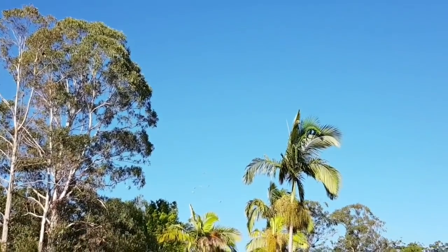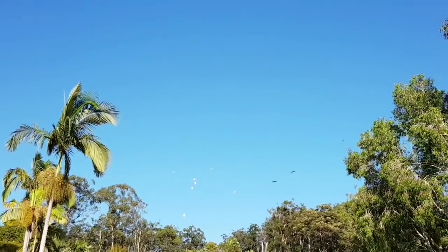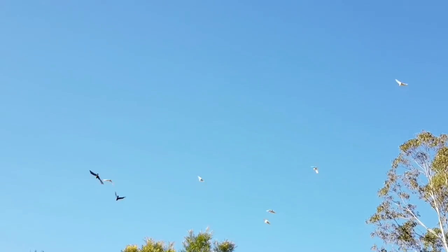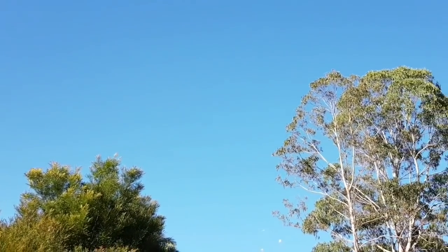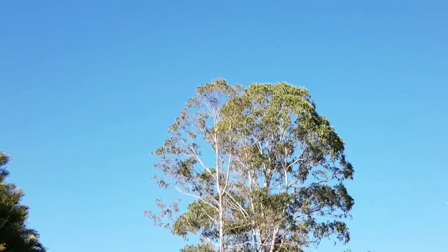I think they're going to chase those two black cockatoos until they get out of their territory. Aerial shots. Play nice, cockatoos. Maybe that's them gone now. Cockatoos really didn't like that.